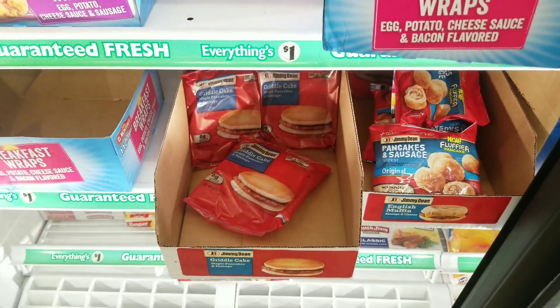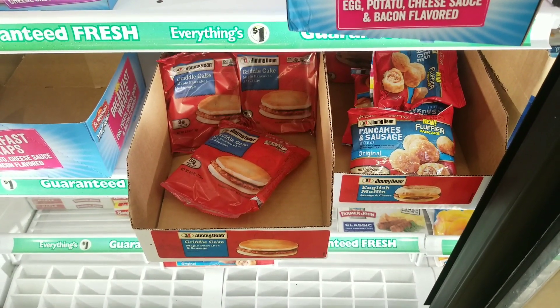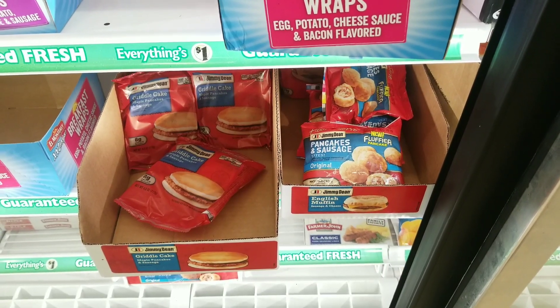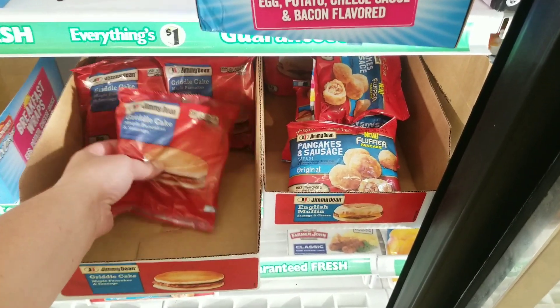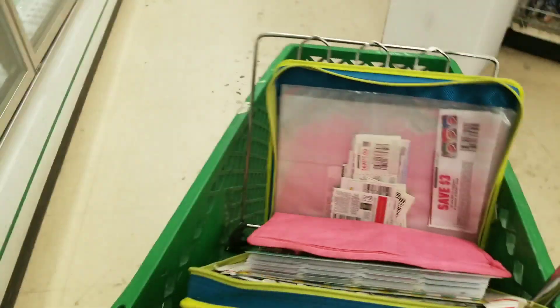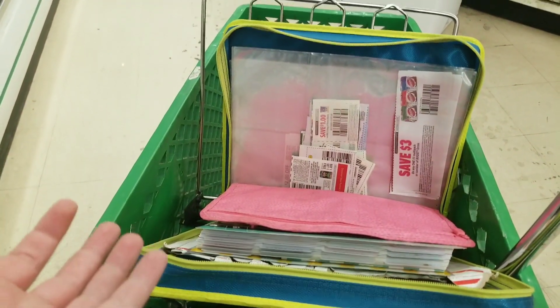Why can't I have those Jimmy Dean coupons? If we're going to be couponing at the Dollar Tree, we're going to have to use paper coupons and we're going to have to be organized. I'll give you guys information for ordering coupons later in this video — I don't sell coupons, but I know somebody who does. In our A18 inserts, we have $1 off two Jimmy Dean products. That coupon does not say a specific size; it literally says off any two Jimmy Dean products.